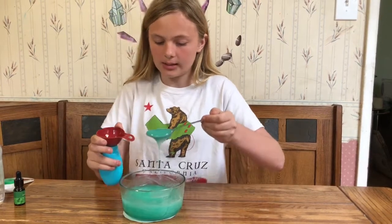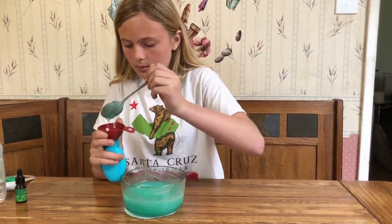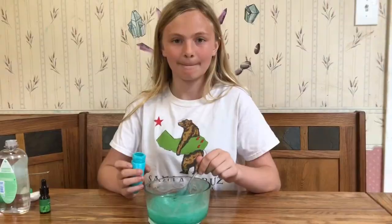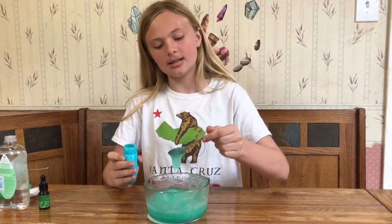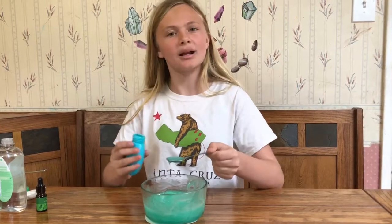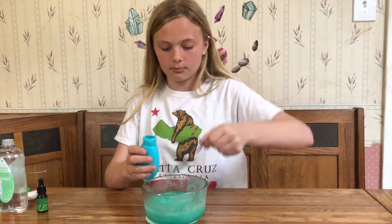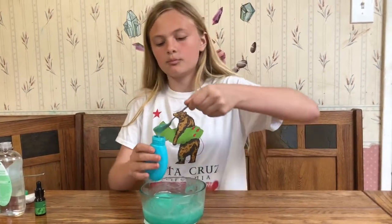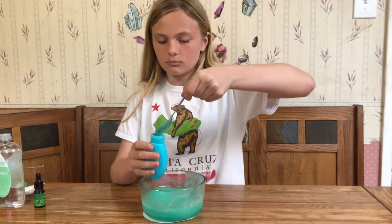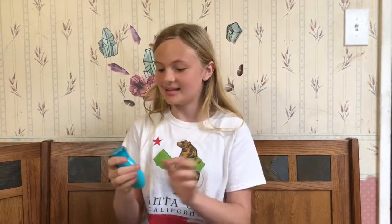We're gonna be careful that it does not spill. Get in there. The funnel didn't work because the hand sanitizer was too thick, so we found this mini spoon which is actually working quite well. Now that we have all the hand sanitizer in the container, we're gonna test it out.